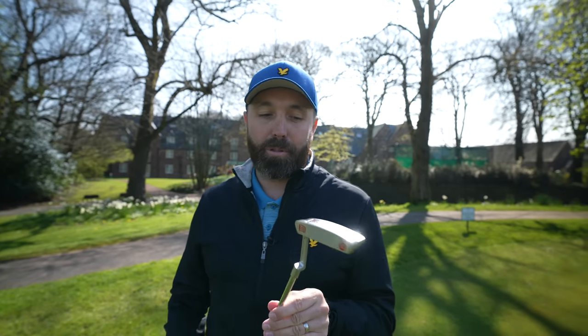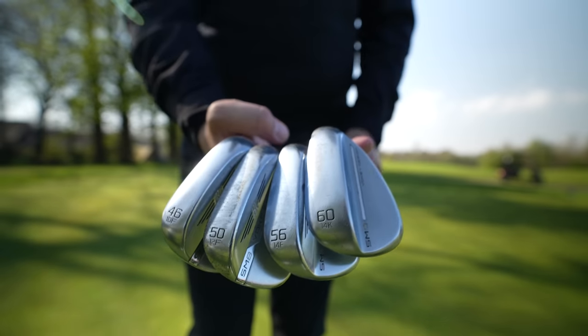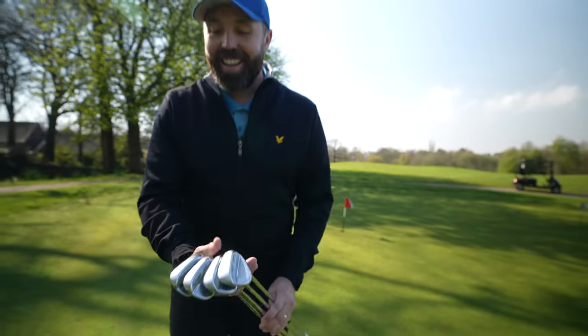I'm going to go through all my clubs and at the end of this video tell you whether I'm going to keep them in the bag or whether I'm binning them — bag or bin. I'll come back to the putter in a bit, but yeah, lots of positives there. Okay, wedges up next.